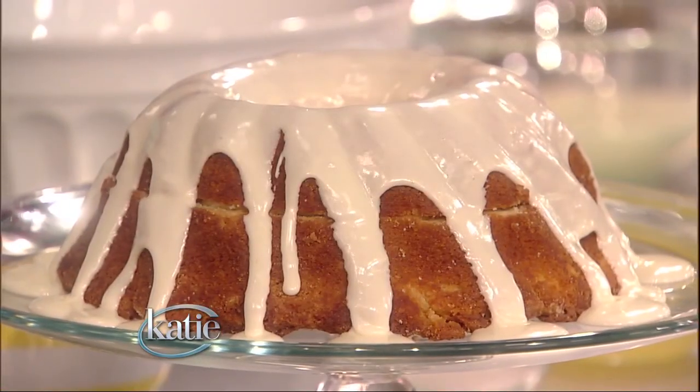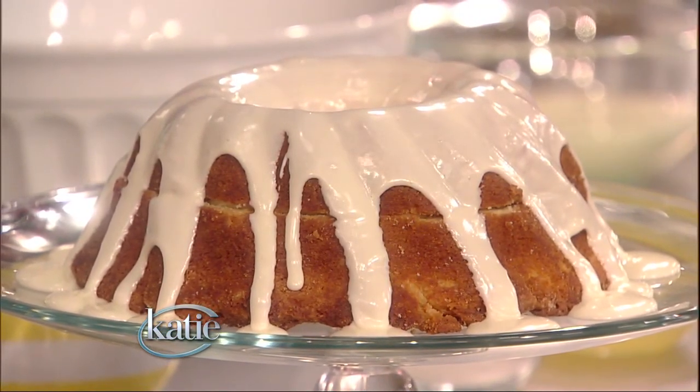First and foremost, we're going to make a daffodil cake. The beautiful thing about this cake is it's a delicious dessert. It's pretty enough to be a centerpiece, easy enough to be for every single day, and you don't have to bake.